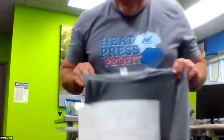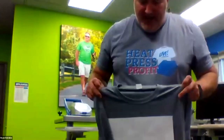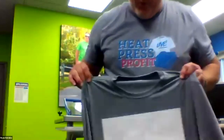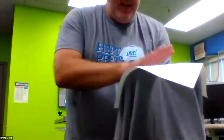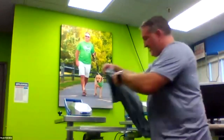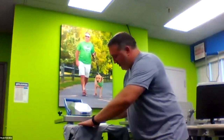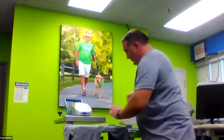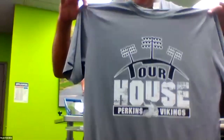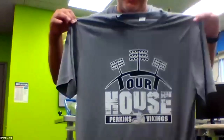This particular transfer — our Elastoprint — I still have it stuck to the shirt because this is a cold peel. You want to dissipate the heat first. You can set it aside as you do other printing, or hold it against a window. Just make sure it's cold to the touch. I can set my shirt on the Fusion like this and do my cold peel — it peels beautifully. So we have our 100% polyester moisture-wicking shirt done at 300 degrees for 12 seconds for our Elastoprint, and our Goof Proof done for five seconds at 365 degrees.